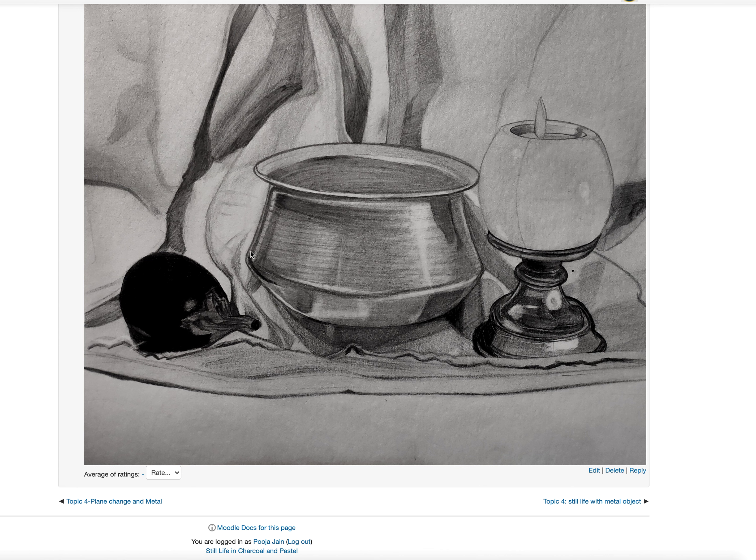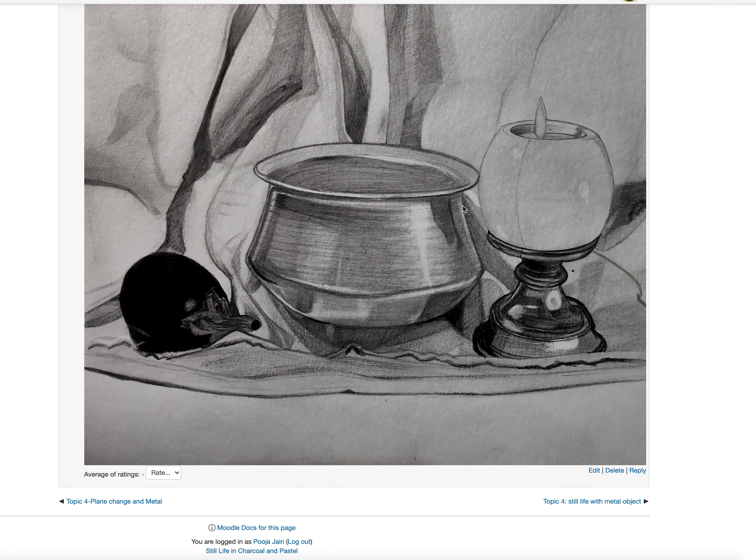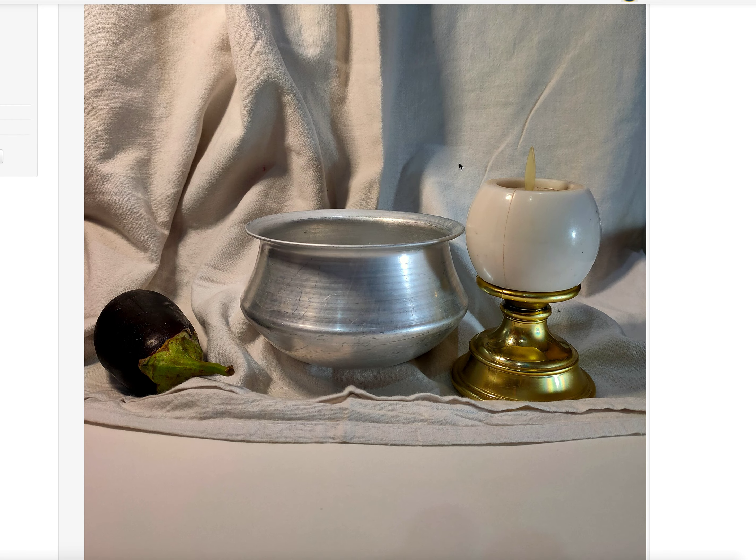A line gives the illusion that the object is ending there, but there is a backside of this pot as well. So if you end with the value, don't end by drawing a line. If this is the line, then merge this value into the background, or merge it into the foreground — either one.